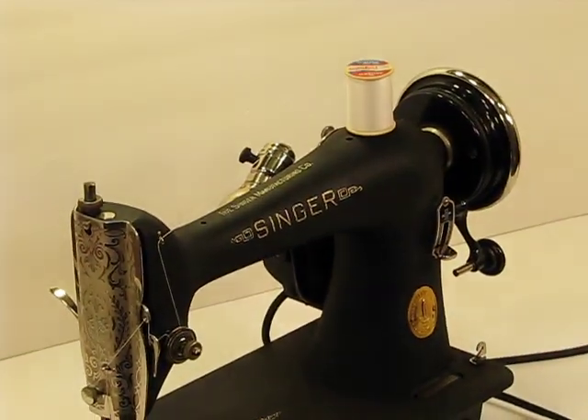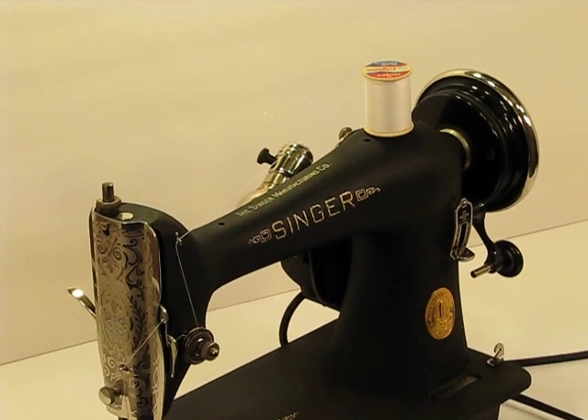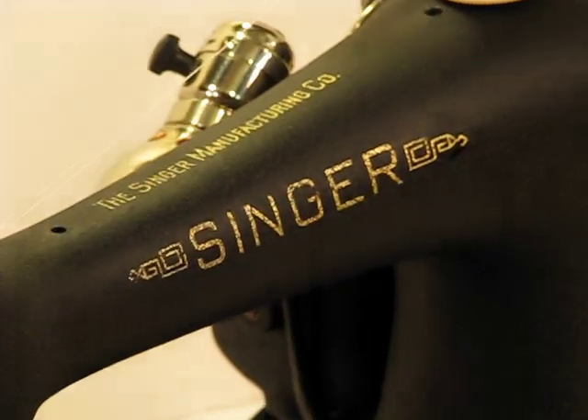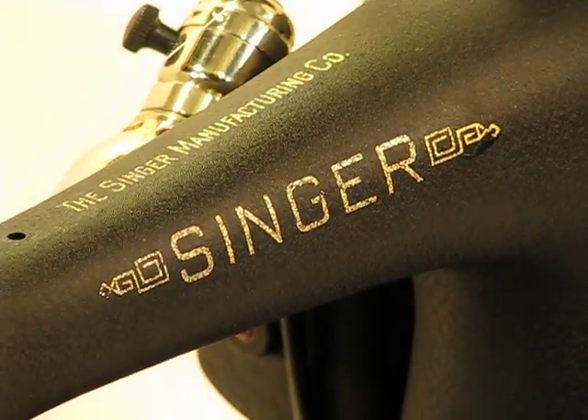Make sure you check out our other videos as well, where we will demonstrate the heavy duty side of this incredible Singer 66-18.